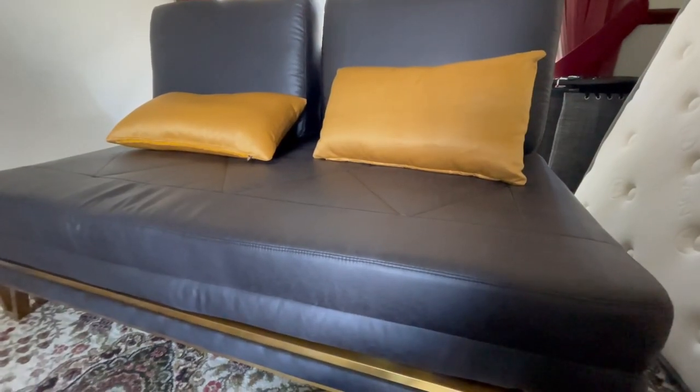As always, the full written review is linked in the description below on YouTube. In this video I'm going to take you through the unpackaging, the assembly, and then run through my thoughts on this as a sofa bed — whether it's better for daily use or just occasional use. Click the link in the description below to read the full review, and if there are any discount codes you can get them on there as well.